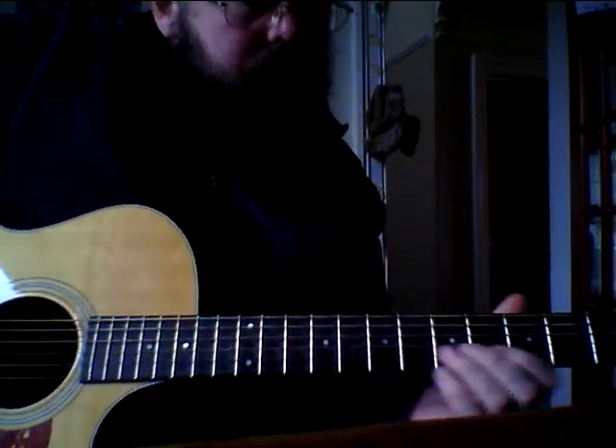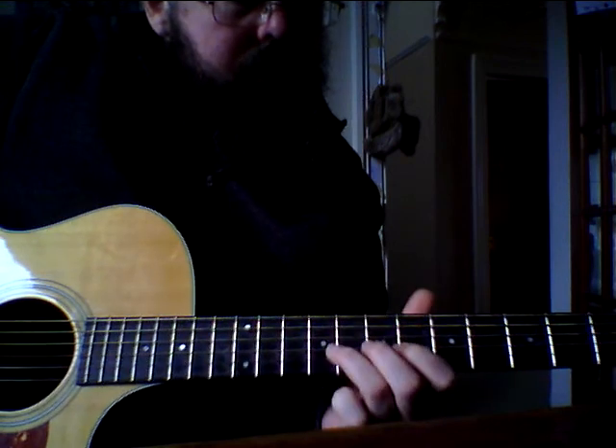Alright, I'll play through this one and then I'll break it down. This one's a bit simpler, I think.